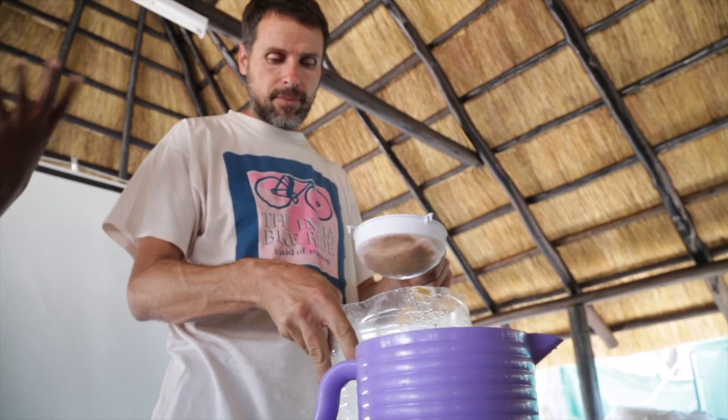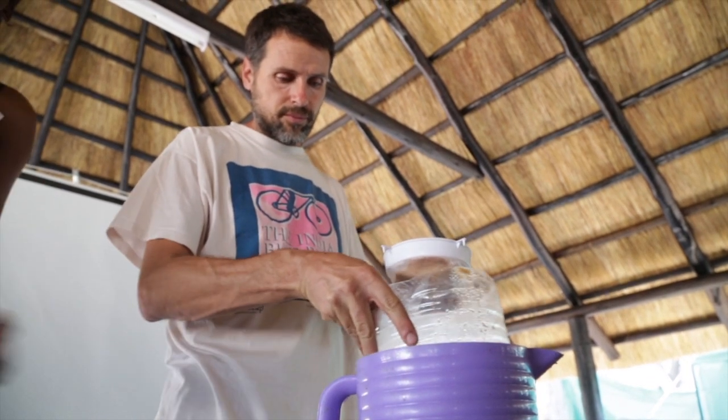After 2-3 days, use a sieve to separate the bran from the water.